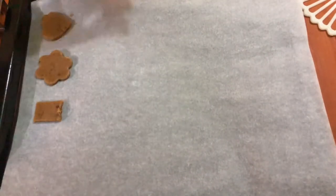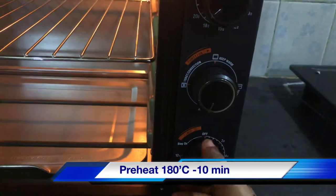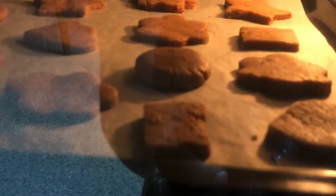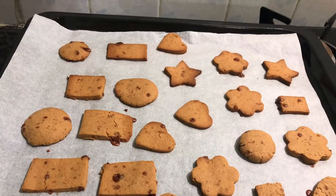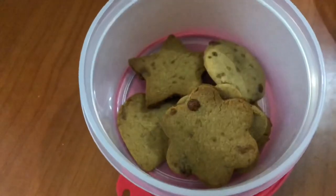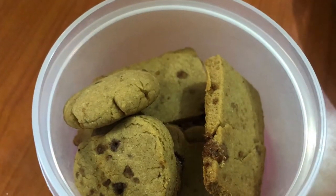If you don't have a tray, you can put it in a baking tray. We will bake it for 20 minutes. It comes out very crunchy. Check the description for the full recipe.